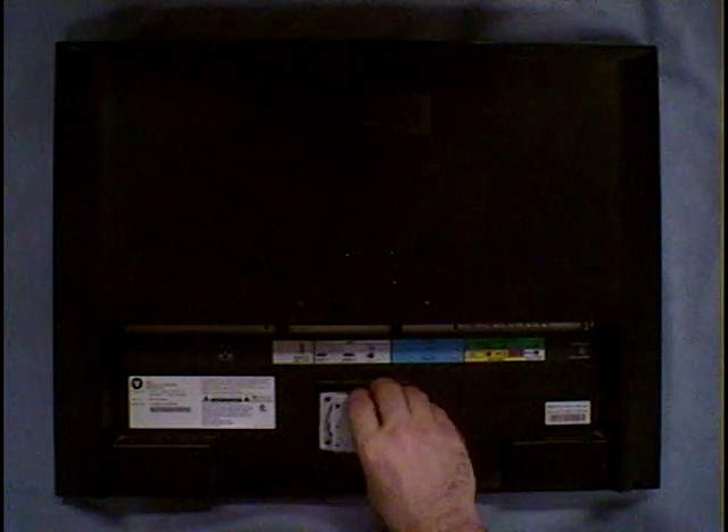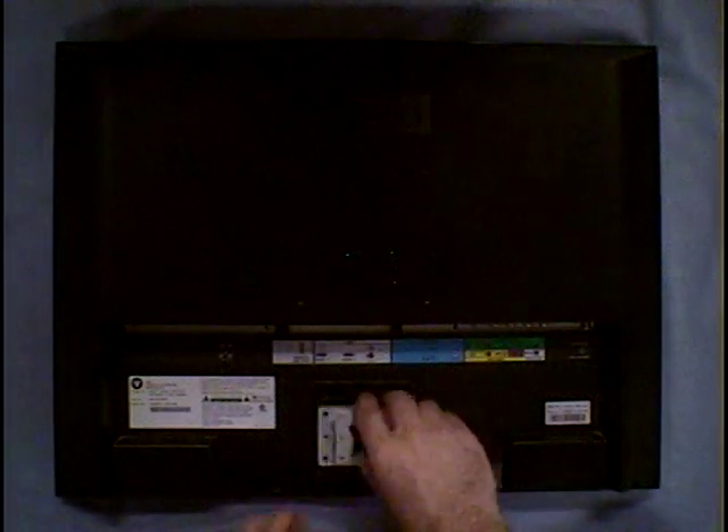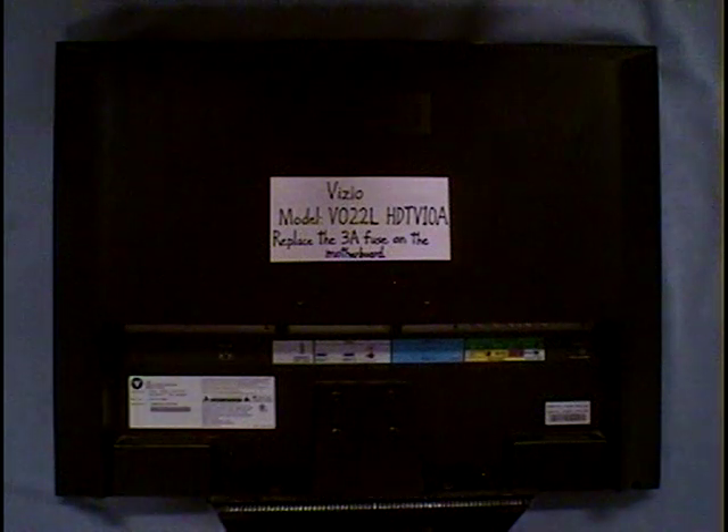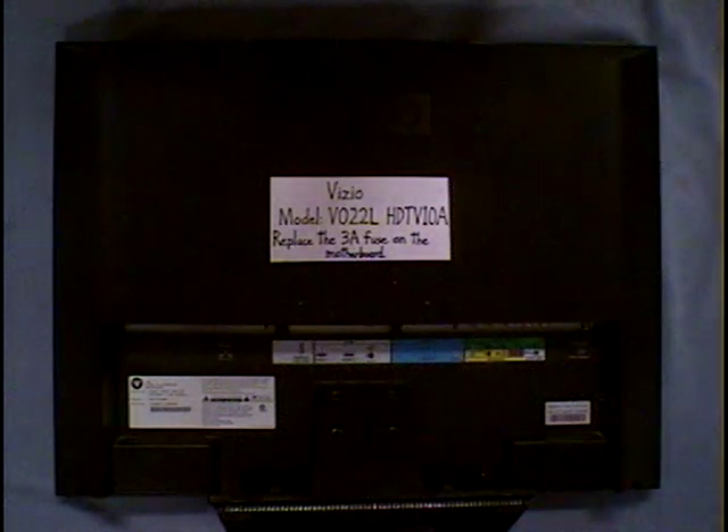Put the cover back on and push it back into place everywhere. Then screw these screws back in, screw this back on, screw these two screws in, screw these four screws in, and plug the power cord back in. And you're good to go — the common problem with this particular Vizio model is that blown fuse. Thanks for watching, and I hope this helps you out.